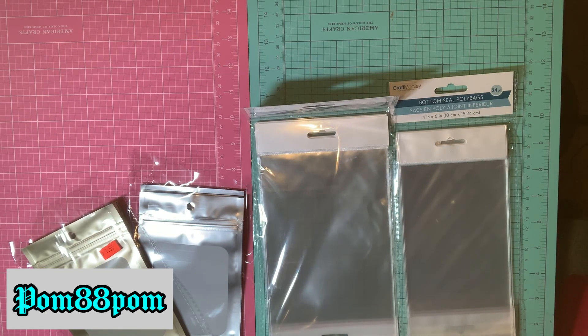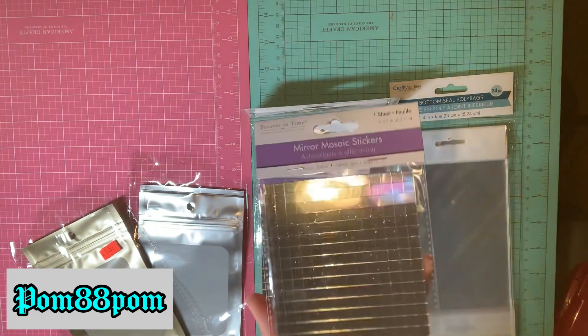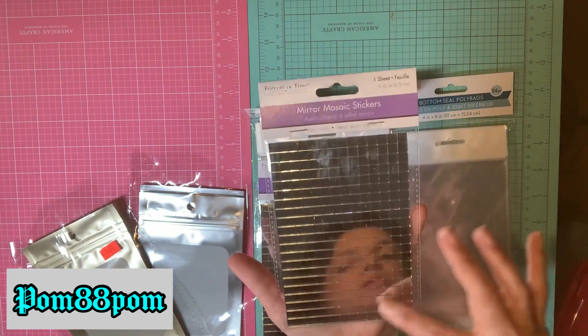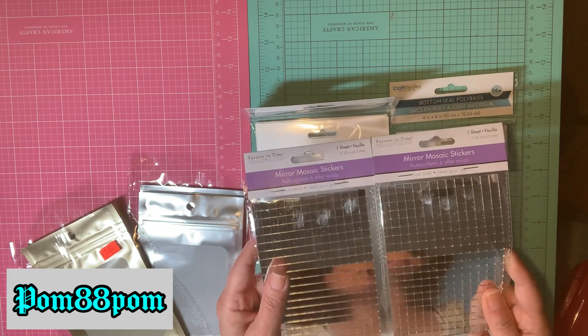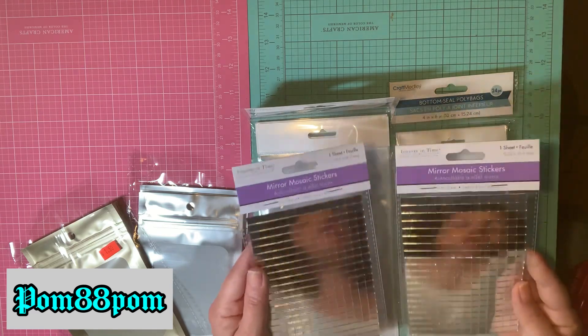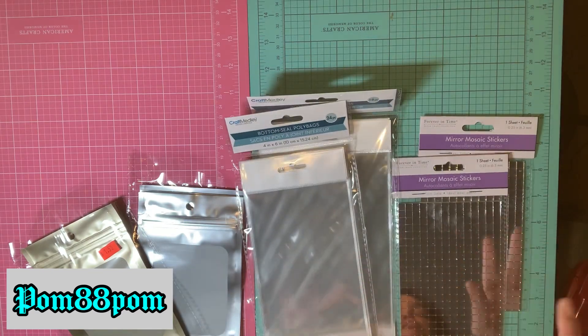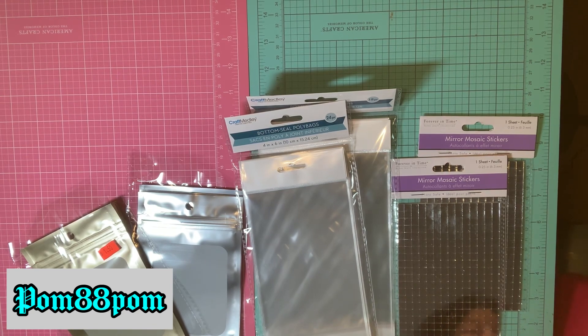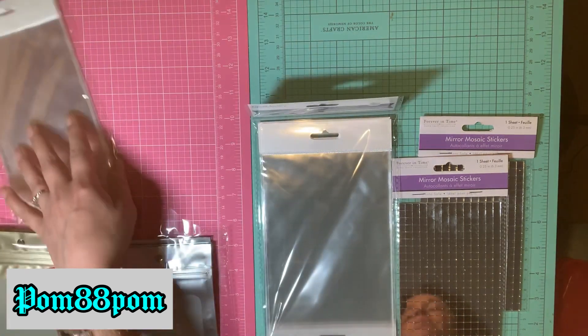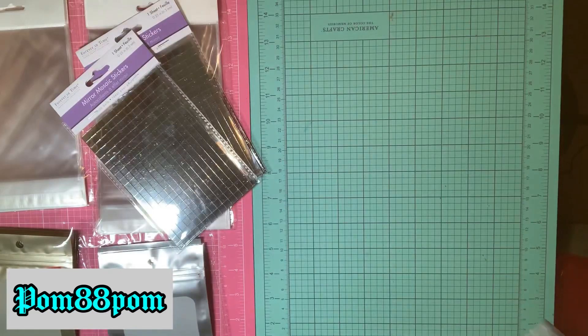I found these really cool mirror mosaic stickers — I wanted to try doing my own craft project with these. They remind me of the disco ball squares. I saw someone recently make something with disco ball squares and that's why I picked these up. It was one of those Instagram reels where somebody did a DIY. I picked up two of them in case I couldn't find them again, which sometimes happens in these kinds of stores that do buyouts of other big stores — you never know if it's ever going to come back.